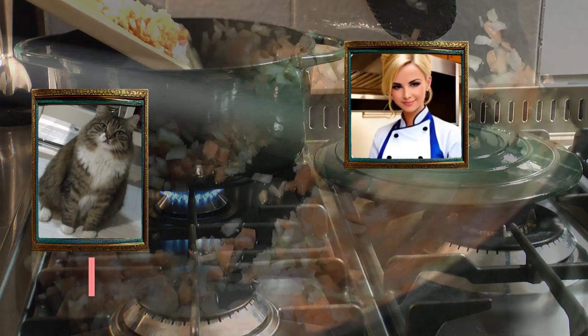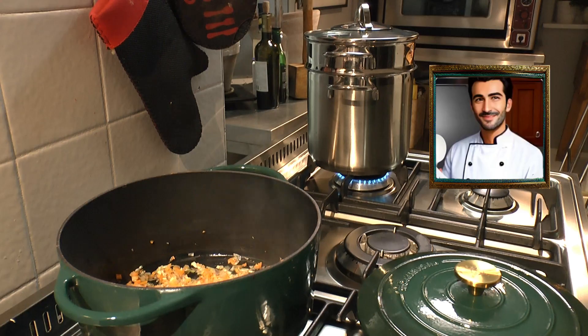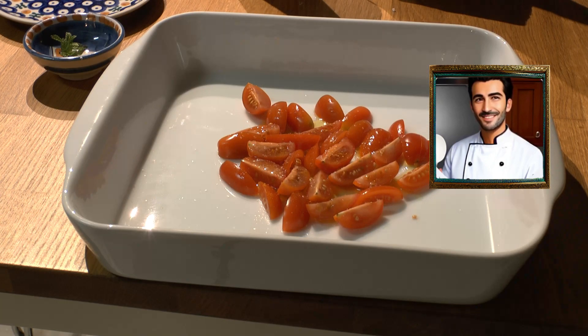a bit of salt. Cook it over low fire for at least 20 minutes. Let's heat the water for the spaghetti. Cut the cherry tomatoes in four and put in a tray. Sprinkle with olive oil, salt, some sugar, and a few mint leaves.